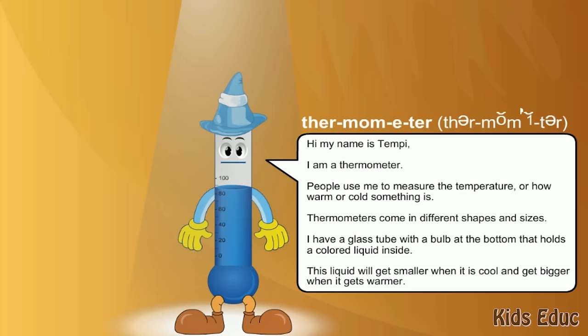Thermometers come in different shapes and sizes. I have a glass tube with a bulb at the bottom that holds a colored liquid inside. This liquid will get smaller when it is cool and get bigger when it gets warmer.